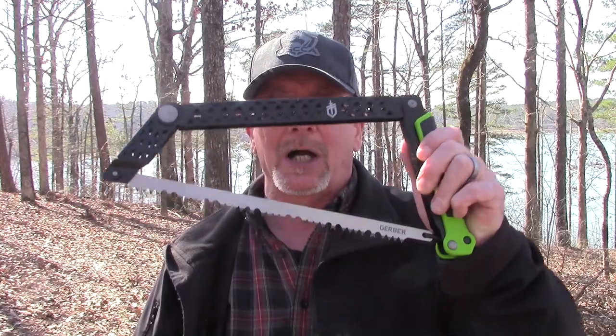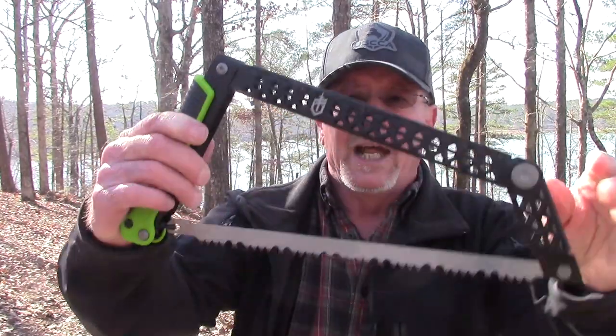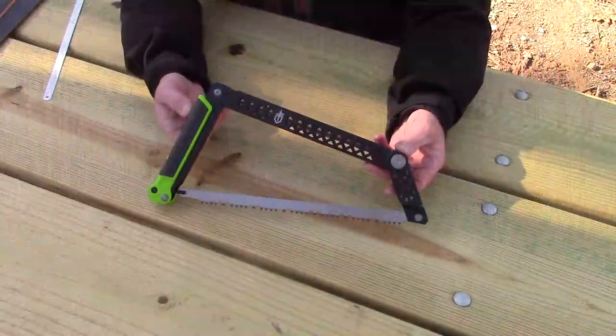Anyway, that's enough about Big Daddy Unlimited. Let's talk about this Gerber Freescape Camp Saw — it's pretty cool. I think it has some definite advantages over other folding saws I've used in the past. Let me take you down to the picnic table, we'll talk about the specs, and then we'll test it out to see if those perceived benefits actually exist in the real world.